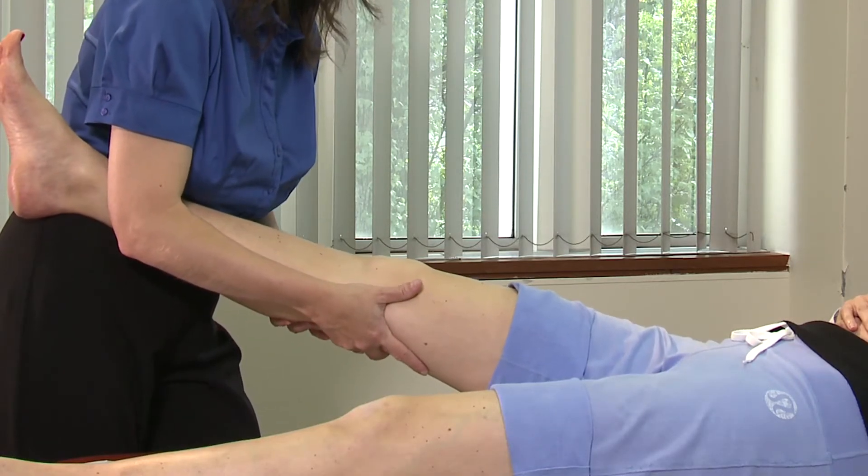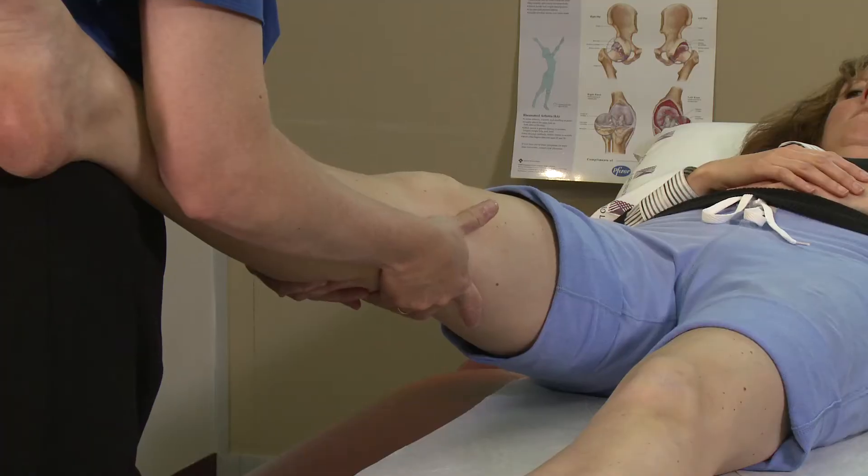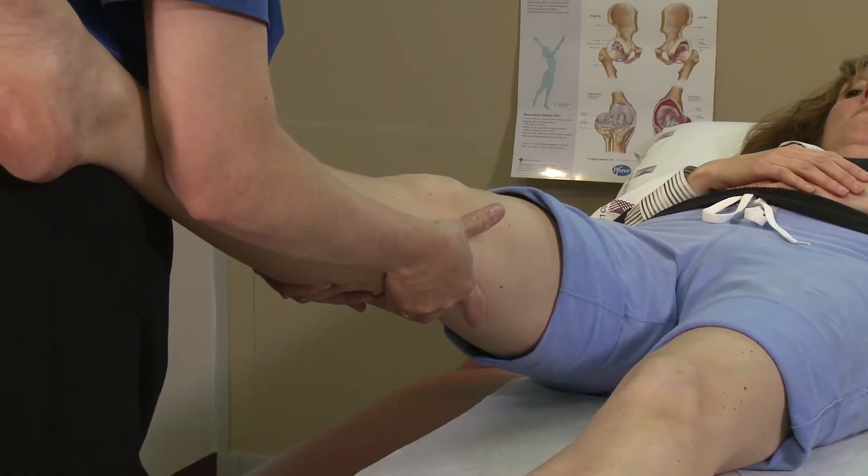To test for lateral collateral ligament stability, I apply a varus stress and look for a gap over the lateral joint line.